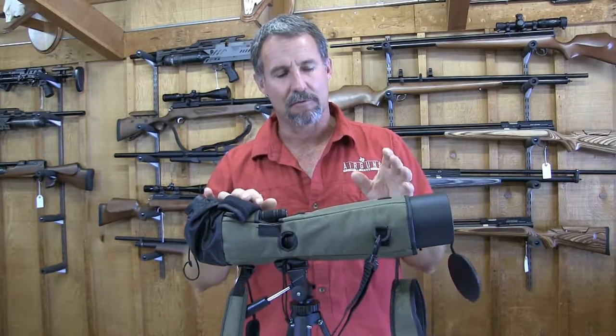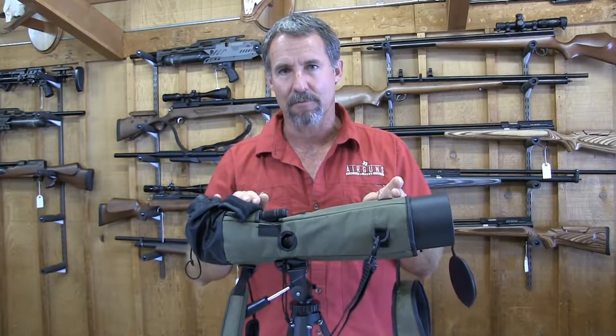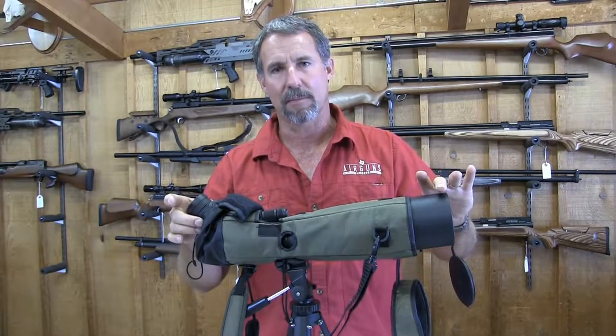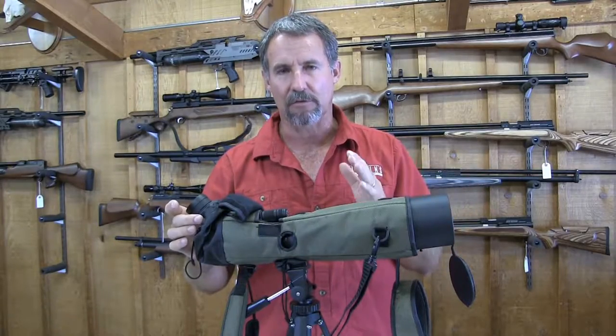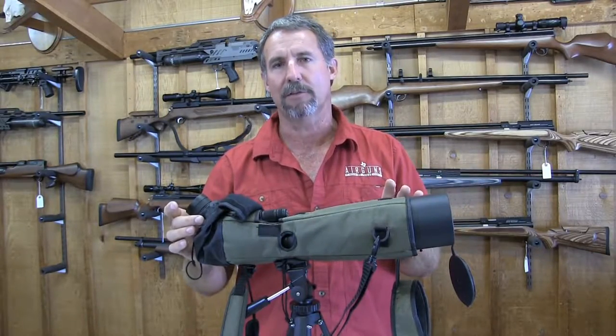This is a 20 to 60 power magnification with an 80 millimeter objective lens — huge light gathering capabilities. This is a super clear, super bright spotting scope.